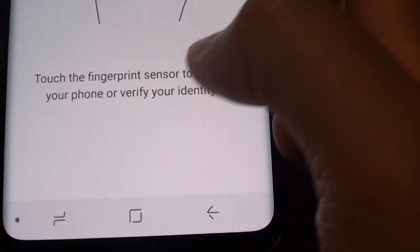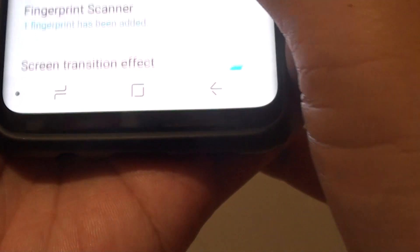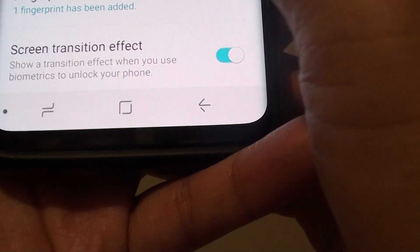It will say touch the fingerprint sensor to unlock your phone. Try it out and it is working — the fingerprint scanner has been added.